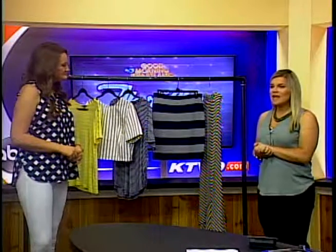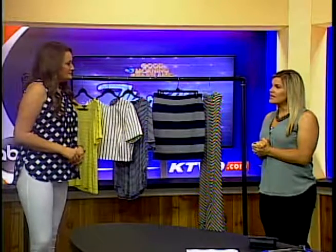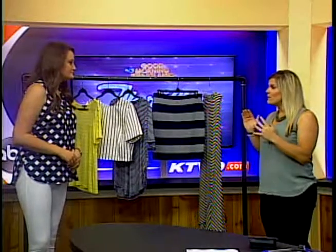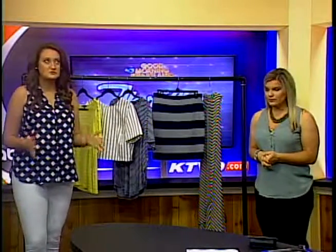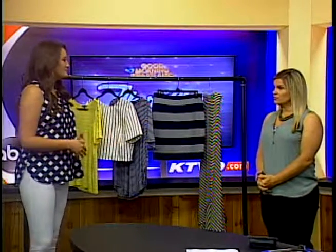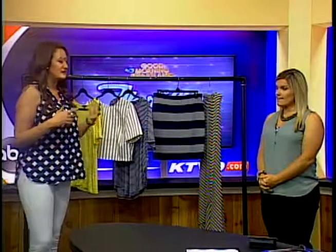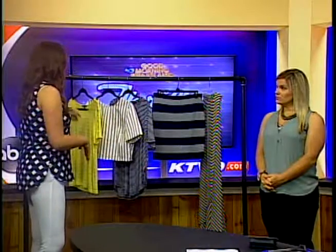A lot of people are very hesitant to wear stripes because it may make them look shorter or wider than they actually are. But if you wear it the right way, it's going to look good on you. It's a huge trend this summer. The nautical theme came back a couple summers ago and that's kind of hanging around with the stripes, but we're definitely going to see some other ways to wear stripes beyond just nautical.